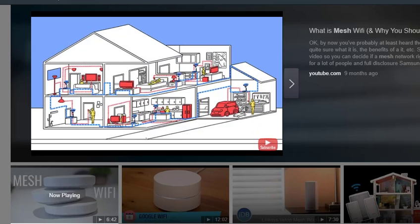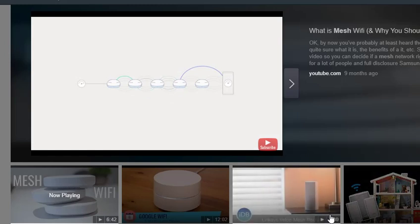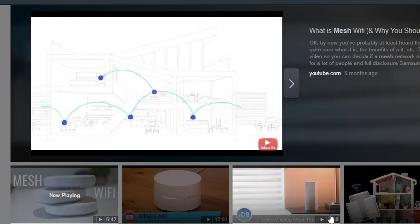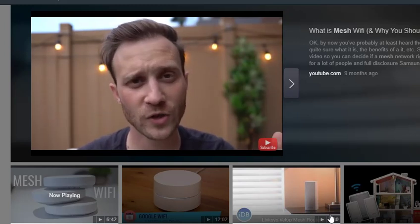Let's say for example you had 30 hubs all positioned in a cluster — and yes, a lot of these mesh systems support that many hubs; the SmartThings one I'm using supports up to 32. The signal would not just get passed through the hub you're closest to, to the next one, until eventually through to the main hub connected to the internet. It'll actually find the fastest way through the other hubs to do so, even if that way isn't the same every time. For example, let's say there's traffic on one of the hubs and it's being overutilized — it can actually skip that hub and use another one that's nearby.